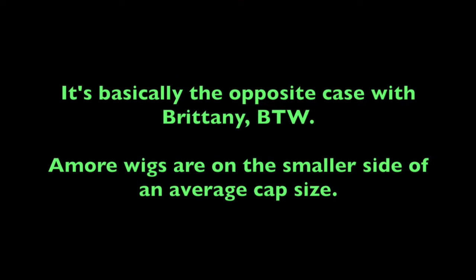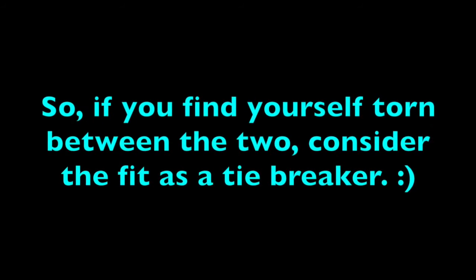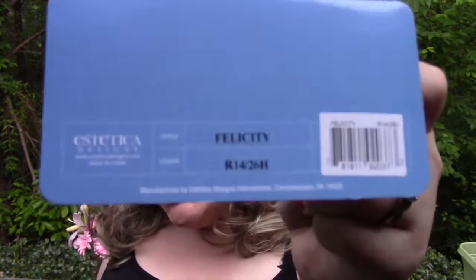It's effortless to put this wig on because the cap is so accommodating. This brand is probably not good for people who border on a petite head size — this is definitely for people who have average size heads or slightly above average. This is the Felicity wig by Estetica in the color R14-26H. I'm Heather from CysterWigs.com — thank you for watching, and until next time, have a fabulous night. Bye-bye!